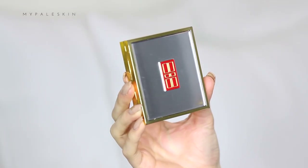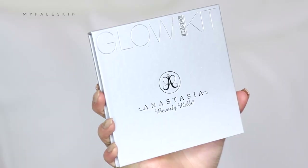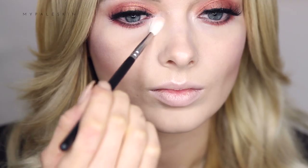For blush today, I have the Elizabeth Arden Blushing Pink Beautiful Color Radiance Blush — so many names, but such a pretty blush. I'm applying this to the apples of my cheeks, followed by the Anastasia Gleam Glow Kit. I'm using the shade Crushed Pearl because I struggle to go a day without using this highlighter — it is so freaking beautiful. I'm applying that to the tops of my cheeks, tip of my nose, my cupid's bow, slightly under the brows and in my tear duct area.